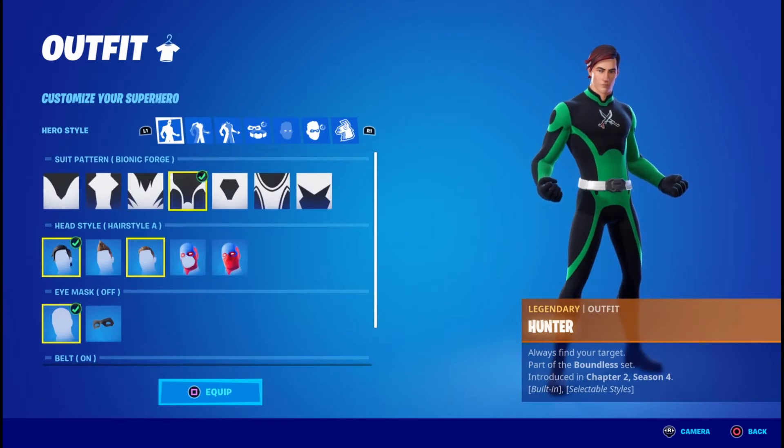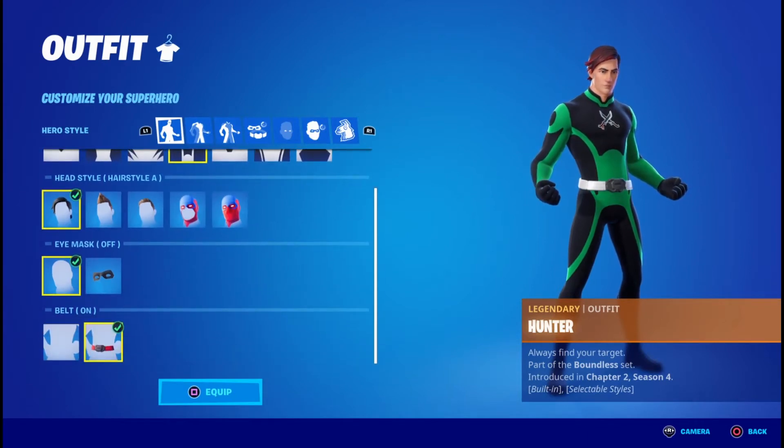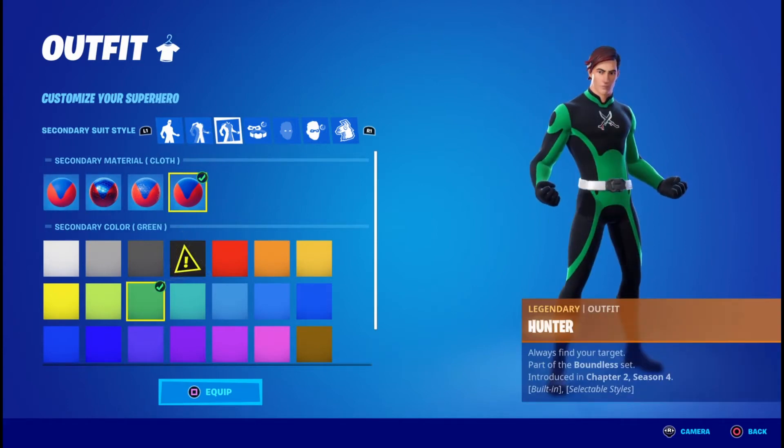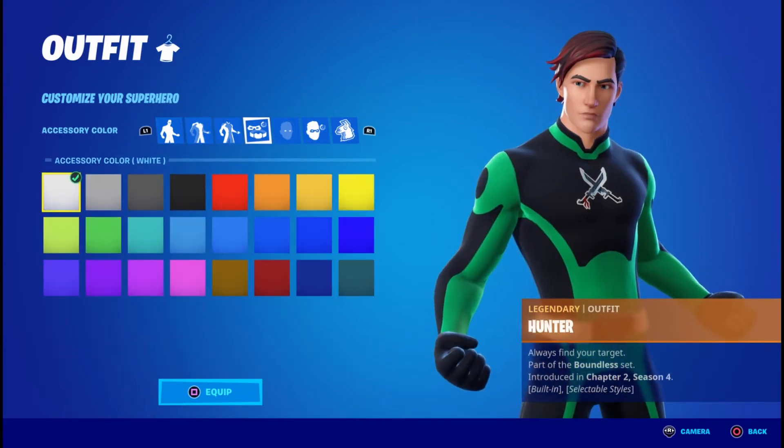the suit pattern called Bionic Forge, followed by hairstyle. Eye mask off and the belt on. For primary material you're going to want cloth in the color black. Secondary material you're going to want cloth in the color green.